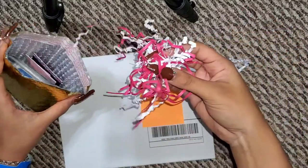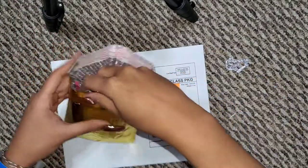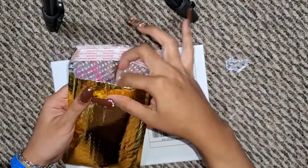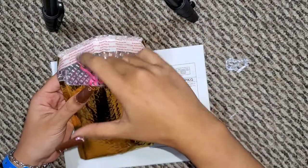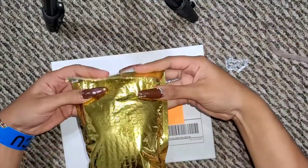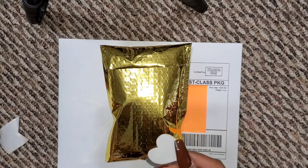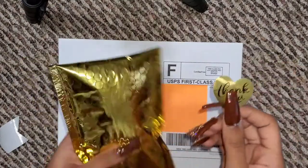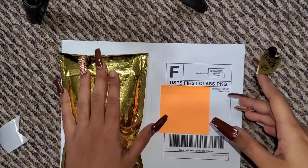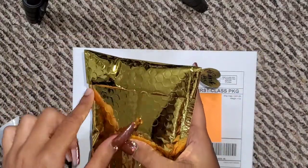I add a little more crinkle paper at the top, then peel off the self-adhesive strip and seal it. I used to put the thank you sticker on this side, but since I have sticky shipping labels, I now like to put the label on this side so the package stays sealed under the label.